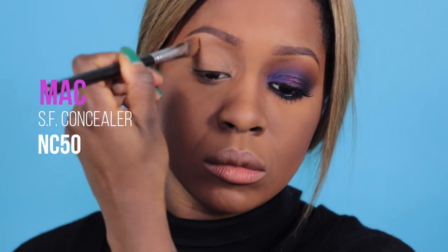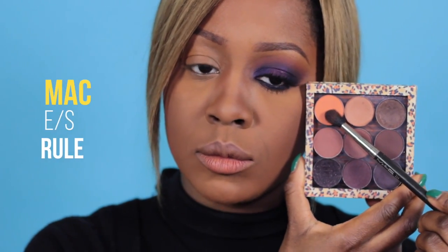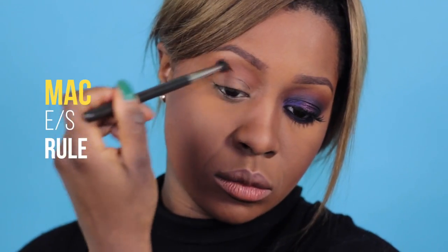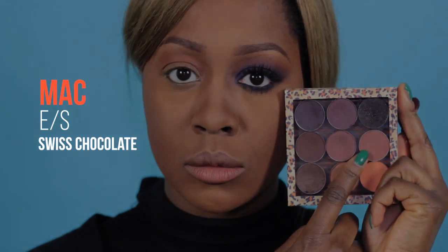Partiamo dalla base per gli occhi. Sulla palpebra mobile applico un correttore del colore del mio incarnato, poi come colore di transizione utilizzo Rule di MAC e lo vado a stendere sulla palpebra fissa. Adesso sulla piega palpebrale prendo Swiss Chocolate, sempre di MAC, e lo applico sulla piega palpebrale per creare della profondità.